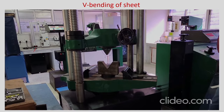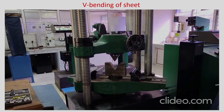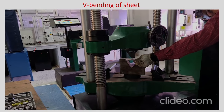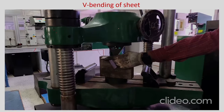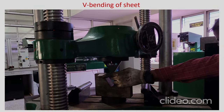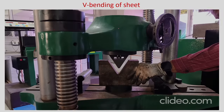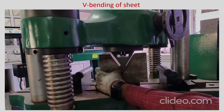It is nearing the die position and you have to locate the sheet properly. You just have to check whether it has reached that level or not. Once it has reached, you can remove the sheet. It has come down and the final position should be clamped properly.